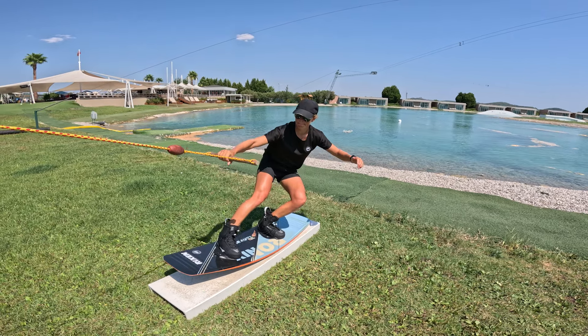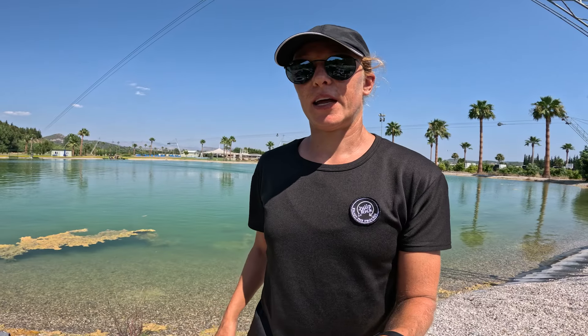Just try them out and play around with them. Play around with different presses — nose press, tail press — and perform different spins on and off the rail, and you will develop your own style and get comfortable with all those different slides.